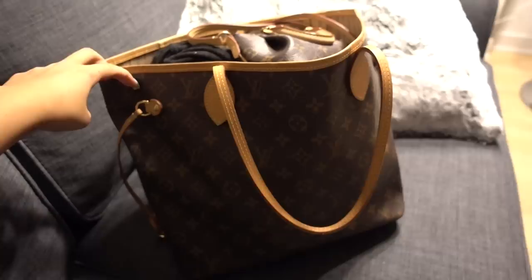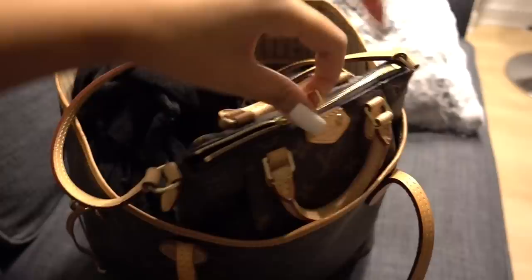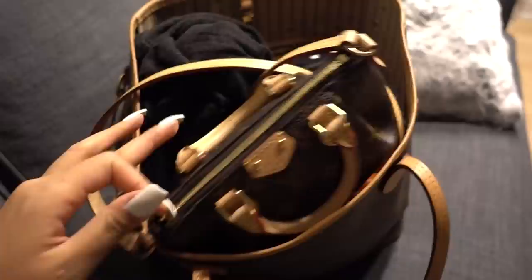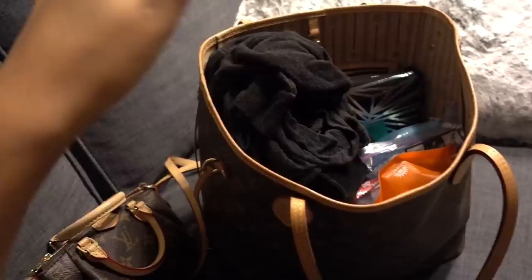This is the Louis Vuitton Neverfull MM. First and foremost I have my purse that I'm actually going to be using as my actual purse, which is my Louis Vuitton Nano Tarrine, and in here I have my passport and different things like that. I also have a duffel I'm taking, but you're only allowed one personal carry-on and a luggage carry-on, so this is kind of my way of getting around that.